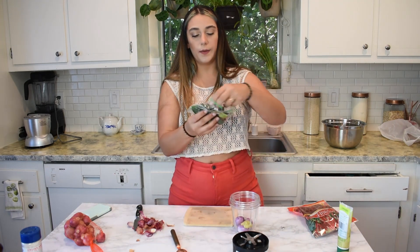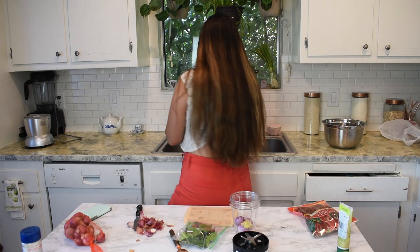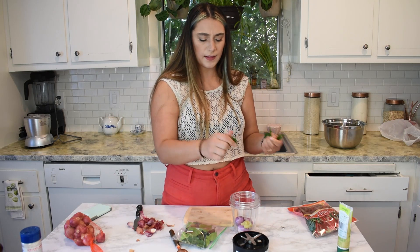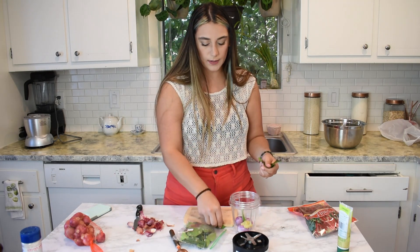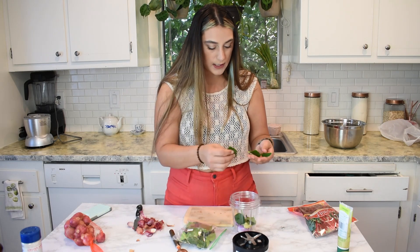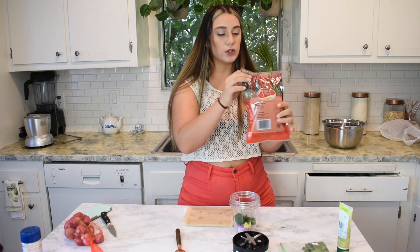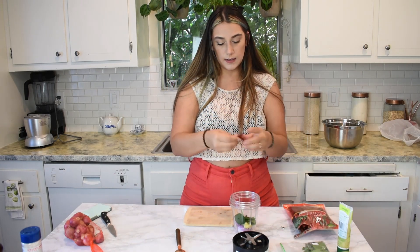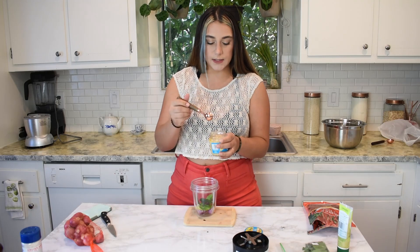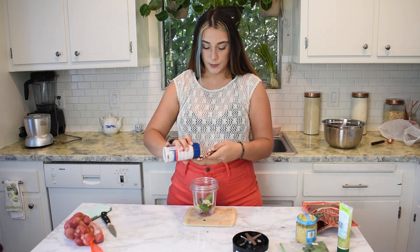Then we are going to do six kaffir lemon leaves. I really have no idea if I'm pronouncing that right, but when I went into the store and asked for them, I think she pronounced them the same way. We'll do two whole chilies — these are pretty small, so two of those. We are going to do one teaspoon of chopped garlic, and then two teaspoons of salt.